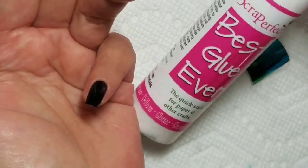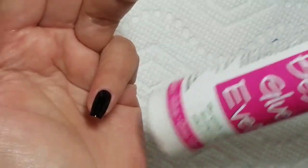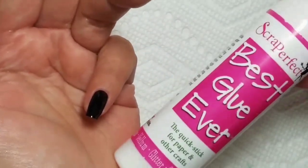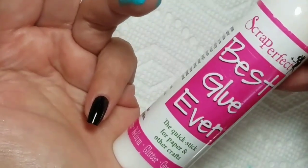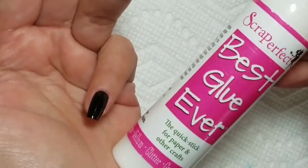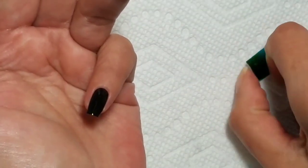This is the second part of the video on foiling. If you watched the first part, you'll know that I messed up on my pinky finger because I got fluff on it before I got the foil on. So I removed that, put a coat of black on, and then the Scrap Perfect Best Glue Ever watered down, that I showed in my last video.